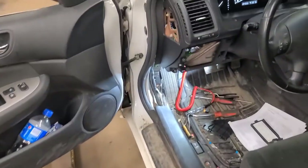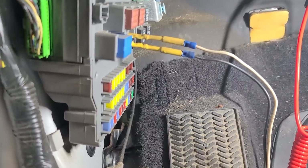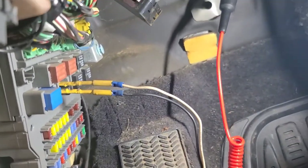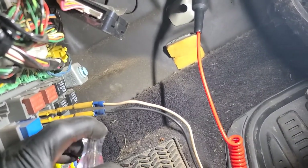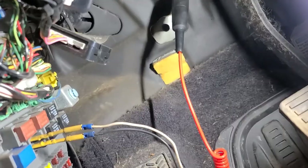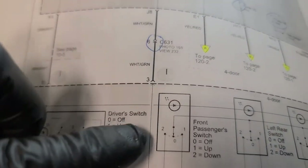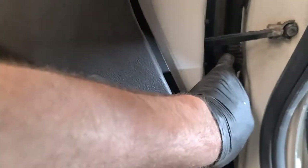I put a test light across the control side of the relay and the test light doesn't light when I click the switch on and off. But I do have power to the bottom pin — the bottom pin has power. So the control side of the relay is supposed to be grounded by this circuit to the multi-function switch.